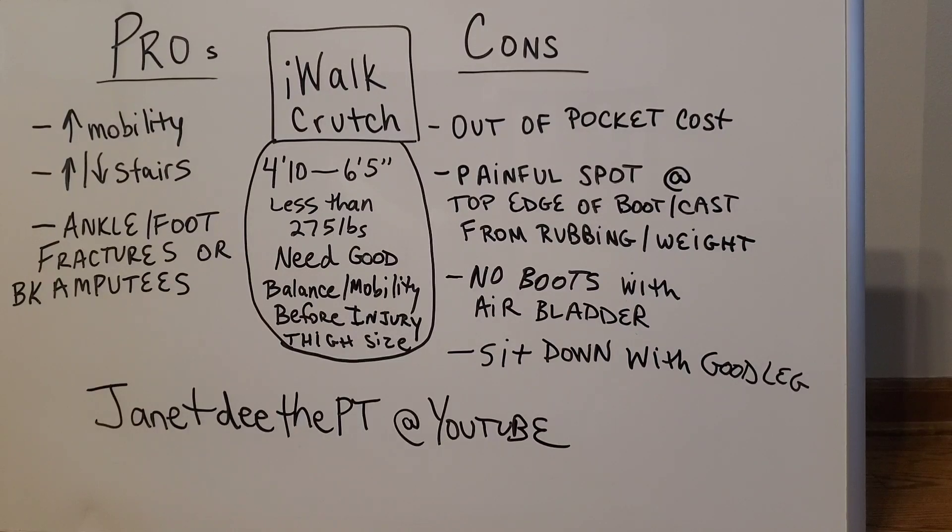My husband broke his ankle from a freak random backyard injury, and we need to come up with solutions for how he can continue to live life even with a broken ankle. So I started looking into some of the other options on the market. One of them is called an iWalk crutch.